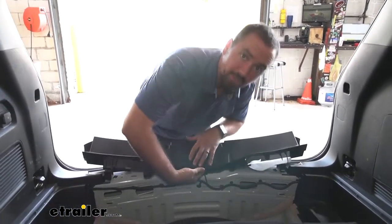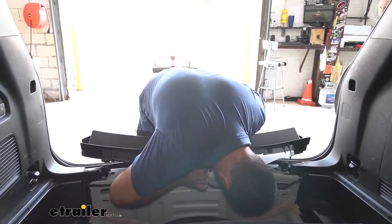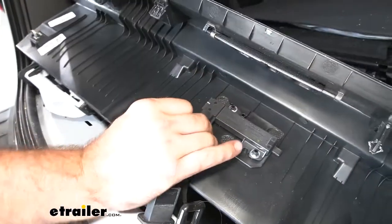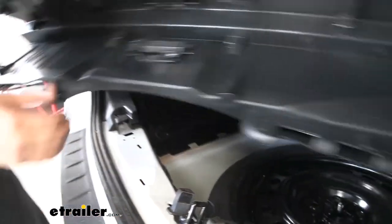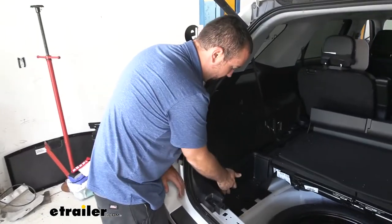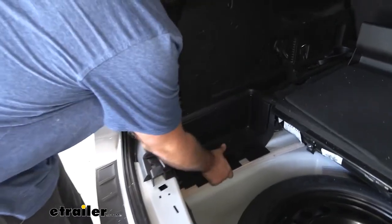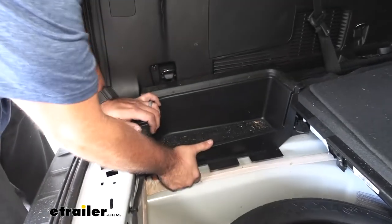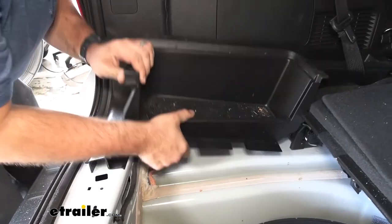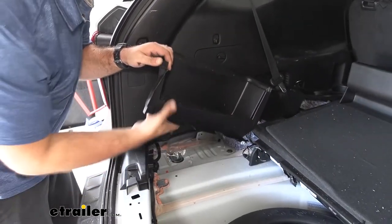Be careful because you do have a plug here, so don't pull too hard on it and we're going to go ahead and remove that clip. With the center threshold out we're going to pull this side panel — grab underneath it and pull it straight up, kind of working your way along, and that should come out. We're going to repeat this process on the passenger side as well.